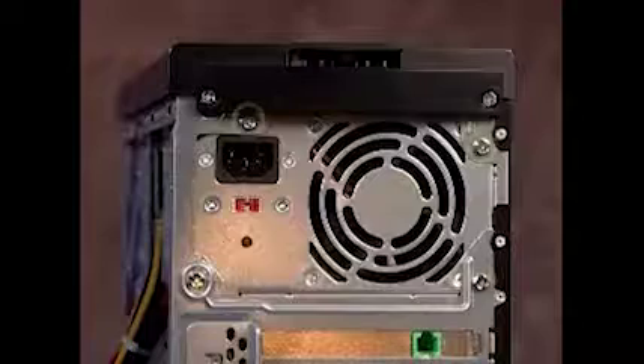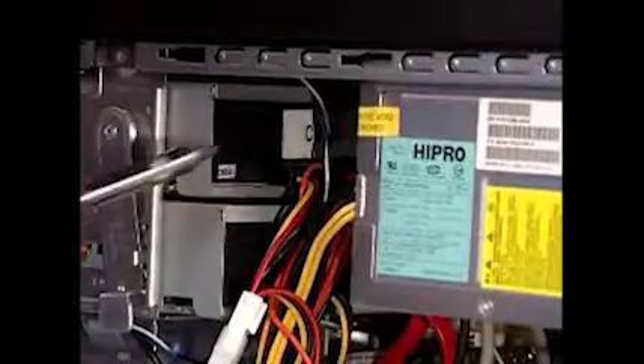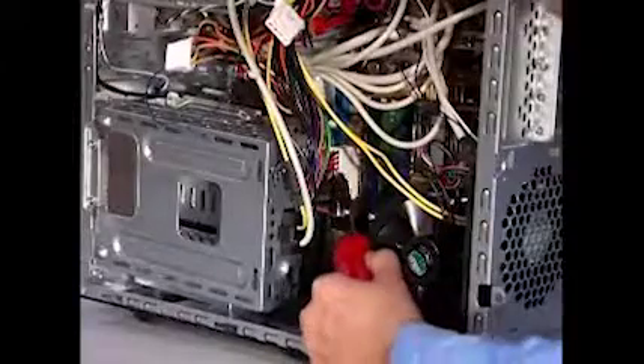Reattach the four screws at the rear of the chassis. Remember to reconnect all power connectors to system components and to the motherboard.